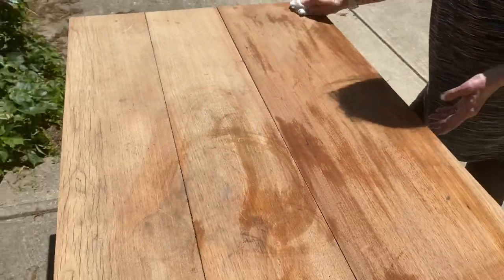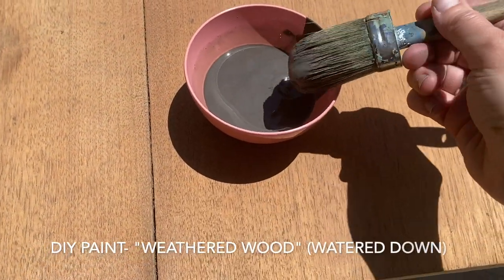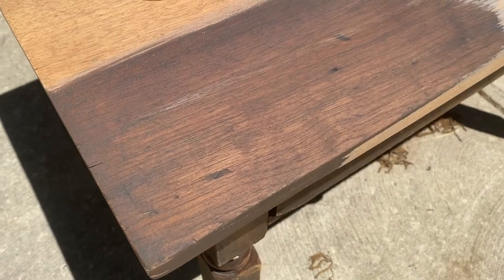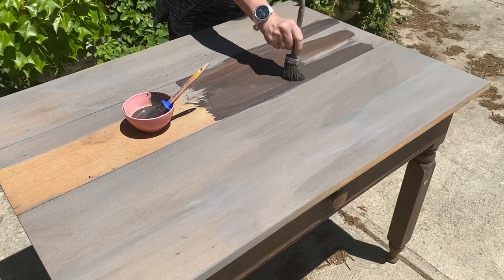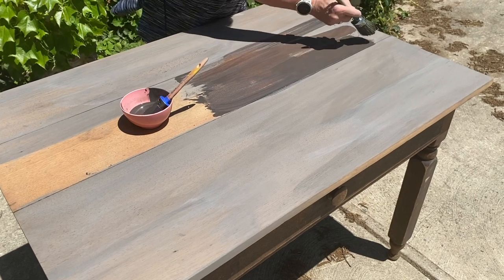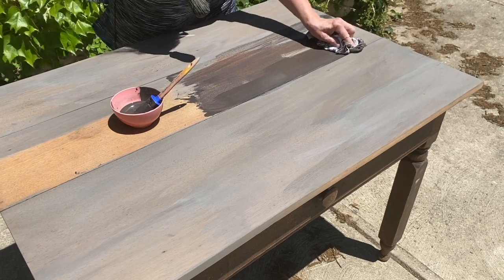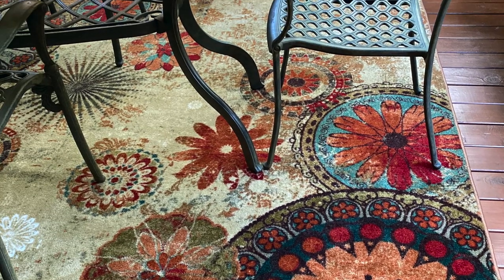Instead of using a traditional stain on the top, we decided to use DIY Paint's weathered wood color. We watered it down — two parts water to one part paint — brushed it on, and gently wiped it off. DIY paint is so heavily pigmented you can easily use it as a stain as well as a paint. The room where mom planned to use this farmhouse table had a fun colorful rug.